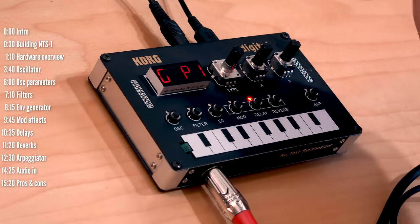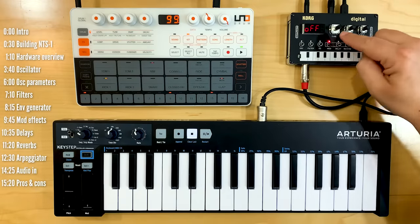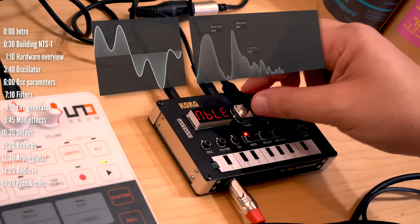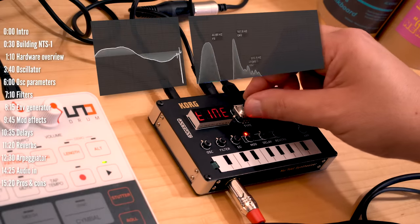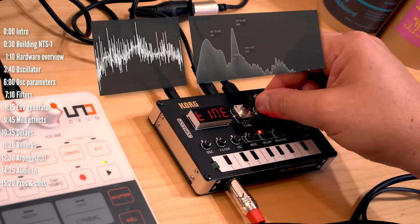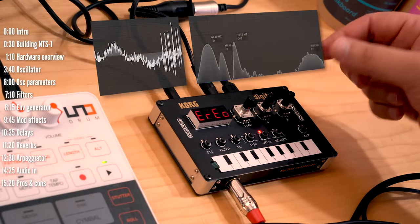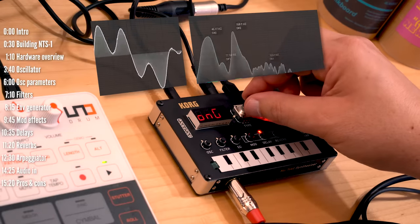Let's take a quick look at how this works as an effects processor. Here's the dry signal. Let's add some chorus, or try ensemble, phaser. I like the ensemble delay. I'm not sending MIDI in so I'll have to time this manually. Nice with ping pong, and then reverb.